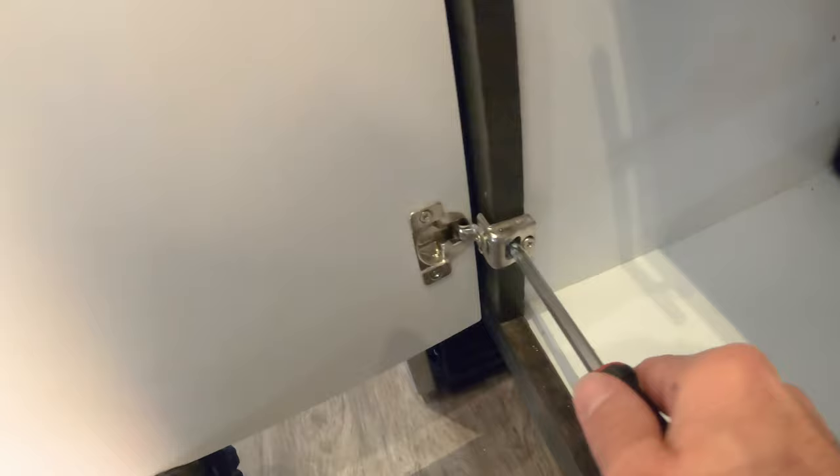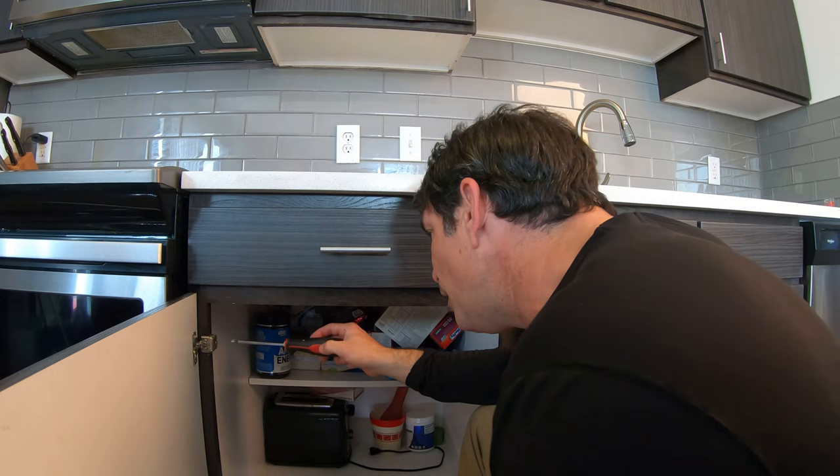We'll do the same at the bottom — tighten it. Much better.